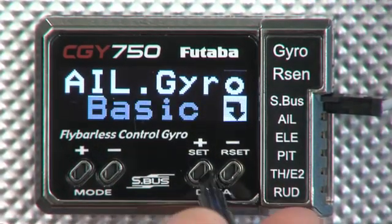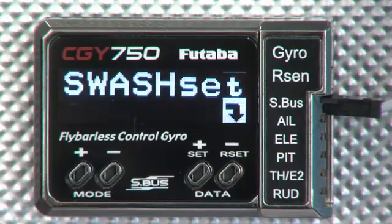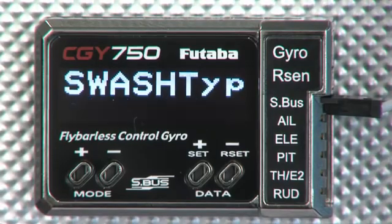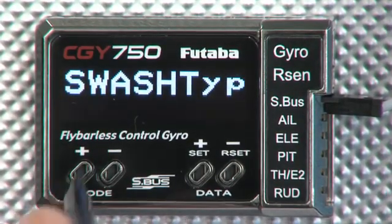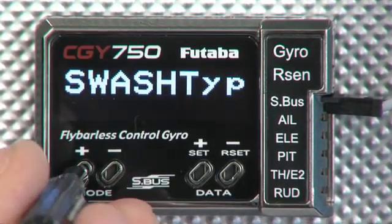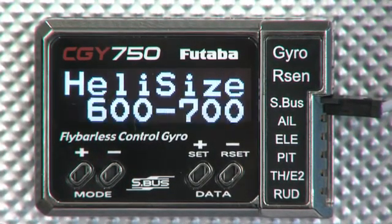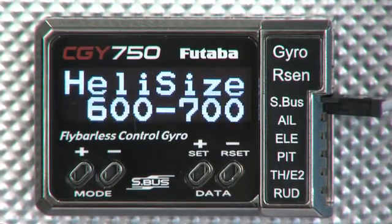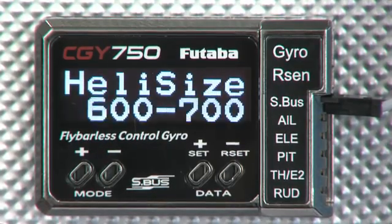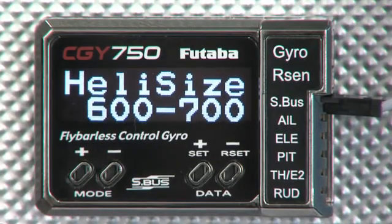Back out of the aileron basic menu, and we'll move on to the swash set. Now unlike most gyros, you're actually going to set up your swash type straight in the CGY750. You actually set your transmitter to H1 and you do the rest of the setting right here in the 750. Servo types again. Helicopter size — this is a unique thing. You can set it to a 450 size, 600, 700, whatever you want. Again, this is the unit doing some basic setups for you so that it gets you in the ballpark. If you don't like the way it feels, then you can get in there and do your own changes.